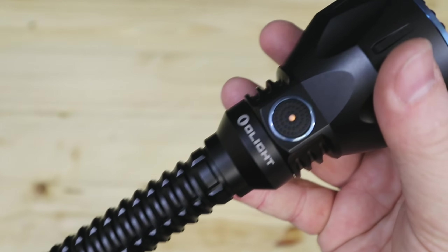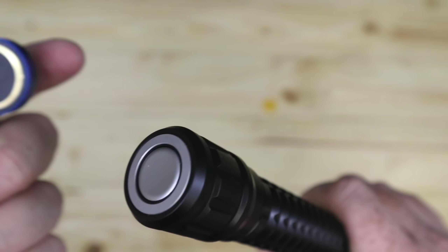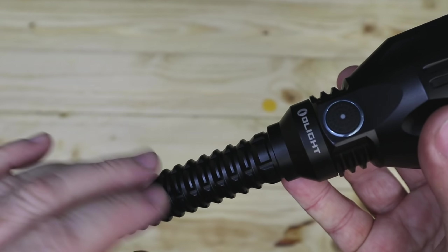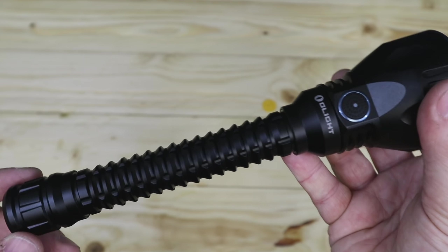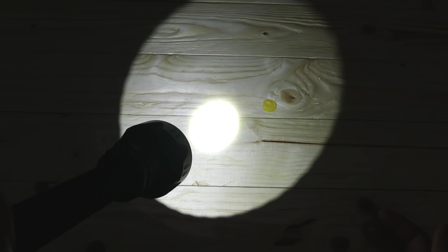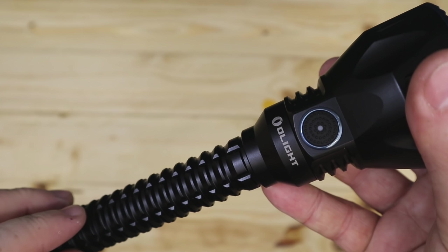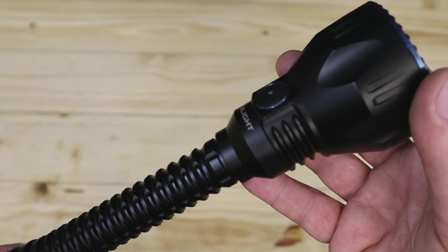Currently it's on amber straight out of the box, so you can charge it up. Charging is very simple — just slap that on there. It takes four and a half hours from empty to fully charged. Straight out of the box you're probably looking at about three hours since there's some charge already in the batteries. On turbo at 2100 lumens it'll run for about 10 minutes, then gradually drop to 1000 lumens, and you get well over an hour of runtime on that.